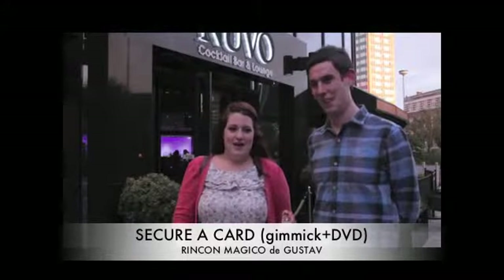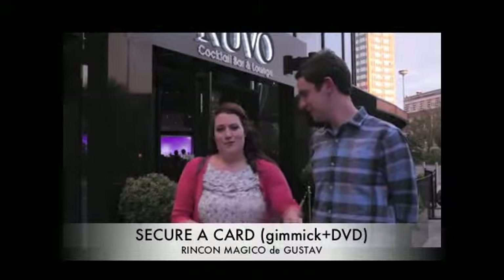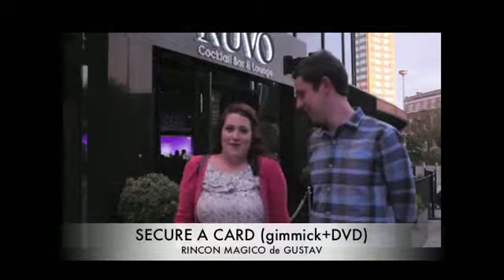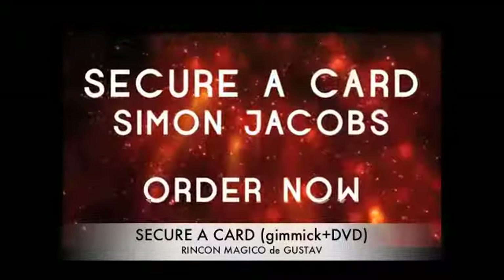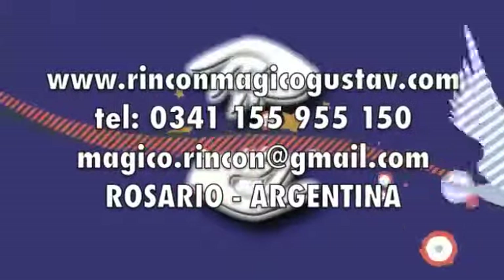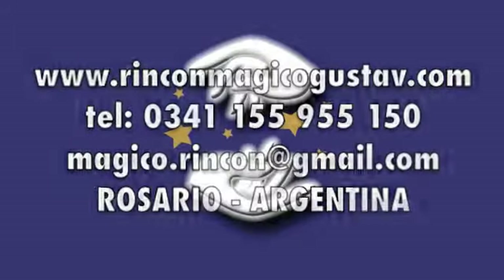He had like a tag around his neck and I picked a blank card and put it in the thing, and then they switched places and then he had the card that I picked around his neck. I don't know how he did it.